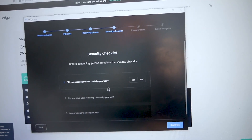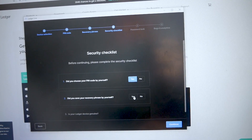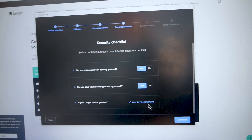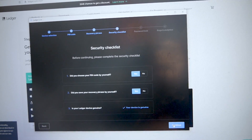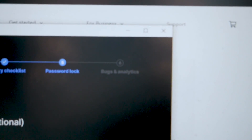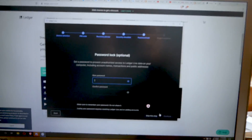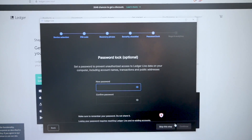This is the basic list of commands you'll be asked to confirm: Did you choose the pin code by yourself? Yes. Did you save the recovery phrase by yourself? Yes. Is your Ledger genuine? You're going to connect it to your computer and that's when you'll be able to authenticate it. Then you go through and set your password, and after that you should be done. It mentions bugs and analytics — that's just a simple setting in the setup process, but once that's done this should be about the end result.